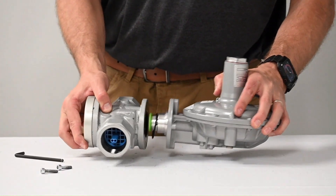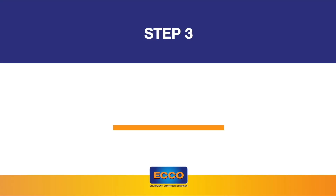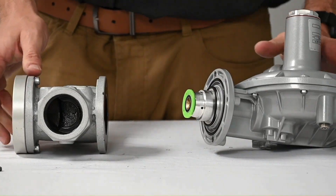Now separate the regulator body from the head and be careful not to lose the o-rings. Now rotate the regulator body to the desired position.